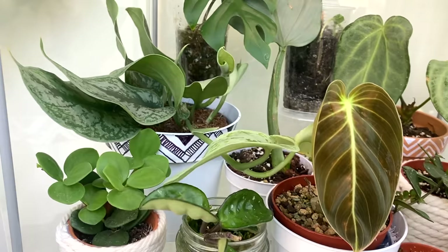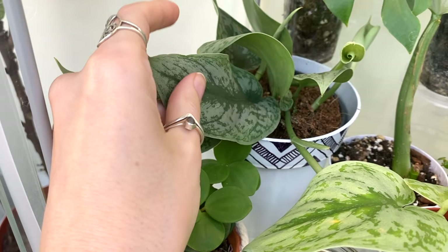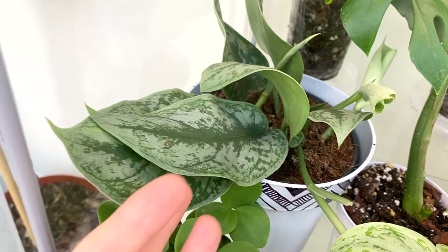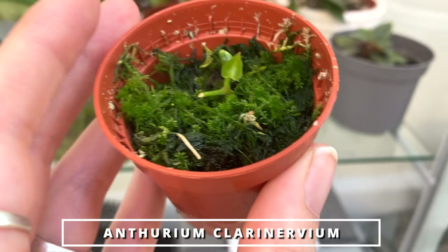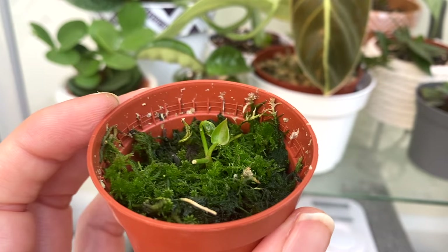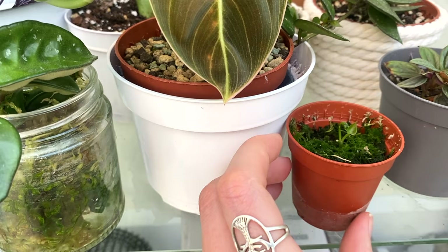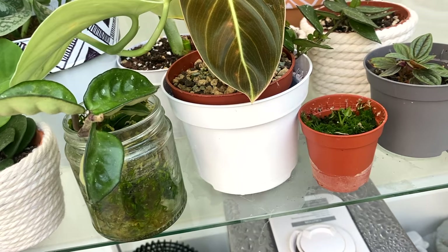I've got a satin pothos here — Scindapsus — I always say skindapsis but I've heard syndapsis too. It just doesn't need a lot of explanation but it's such a beautiful plant with such velvety, sparkly, gorgeous leaves. Down here is one of my Anthurium clarinervium seedlings that I potted — it's got a new little leaf coming up, but it's not doing as well as the others. One of the others is doing amazingly and I'm so proud of it — I'll show you it when we get to the top of the cabinet. I'm hoping the heat and humidity and extra light in here will help keep this one happy.